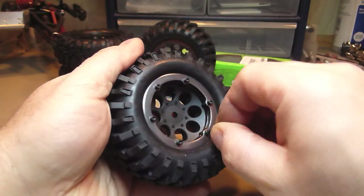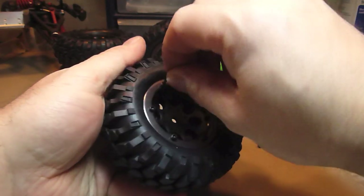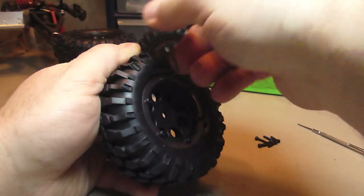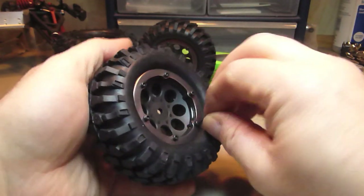Tighten the first one in and go to the opposite side. Then set up like a star pattern.